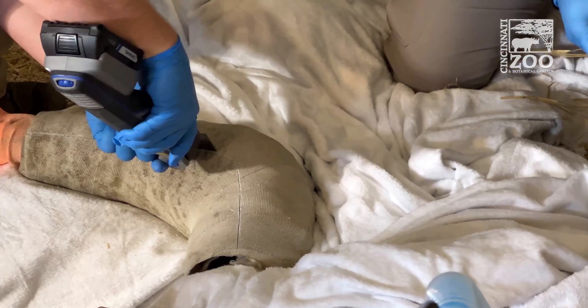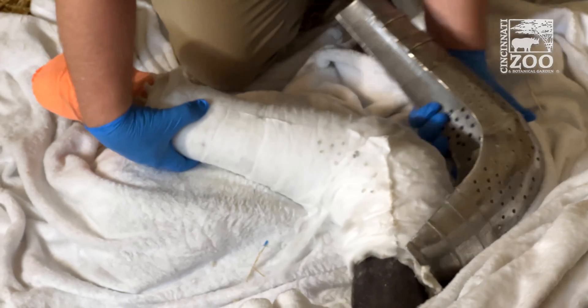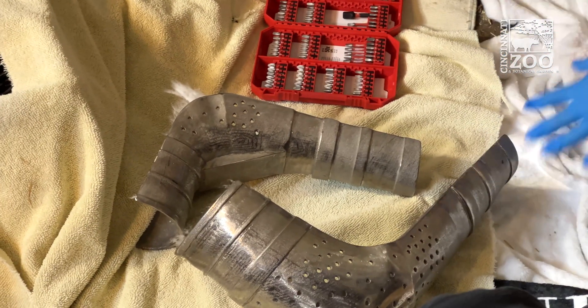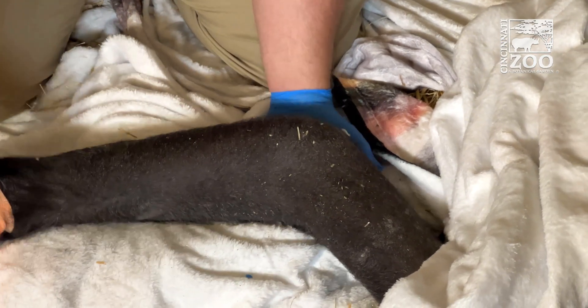We anesthetized Gladys for her recheck after her fracture repair, and to do so we had to remove the titanium casts. We did some passive range of motion just to try to loosen up her elbow a little bit and make sure that she doesn't get too stiff, which is to be expected after being in a cast for almost a month now.